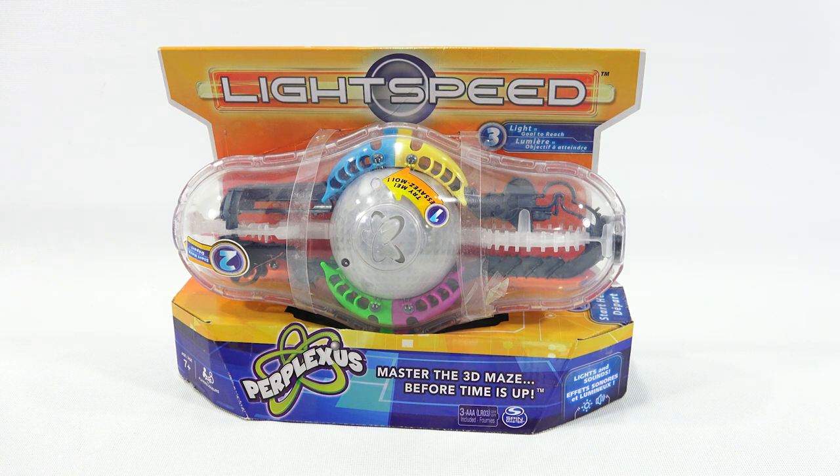It's for ages 7 plus, one and as many players as you want — it just says 1 plus, so you can probably pass it off at a party or something like that. Lights and sound.